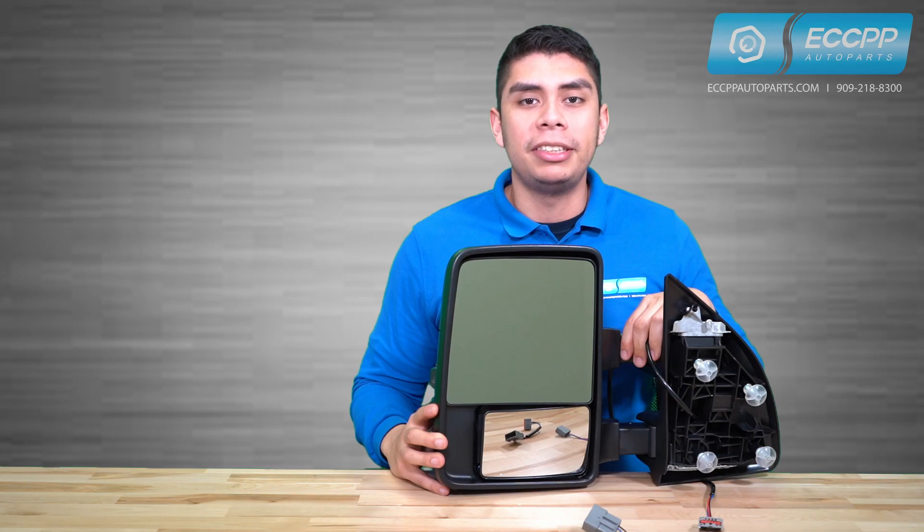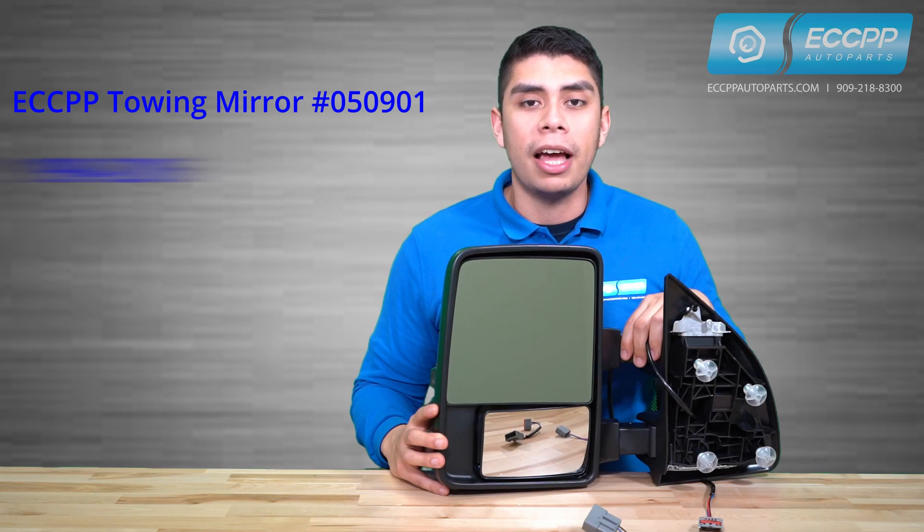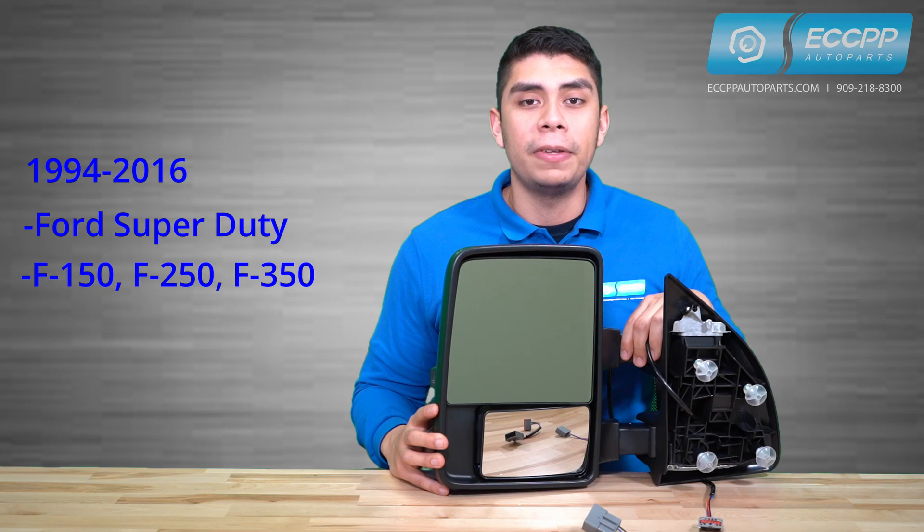Hi, I'm Marcos from ECCPP Auto Parts, here with our upgraded tow mirror built for any 1999 through 2016 Ford Super Duty F-150, 250, 350, 450, and 550.